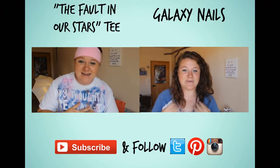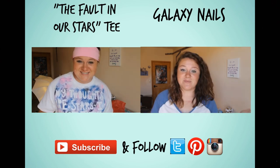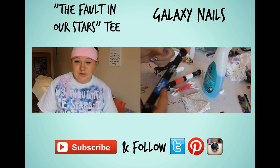Hello my lovelies, my name is Maddie, welcome to Maddie Crafter 101. Today I'm going to be showing you how to make this awesome fall... I hope you enjoy. To do your nails, you're going to need a purple nail polish, blue and black nail polish.